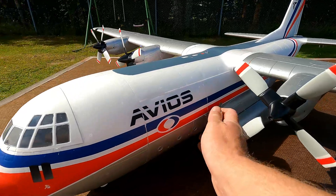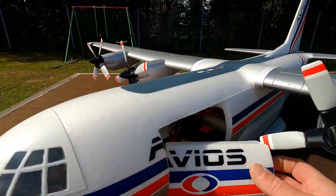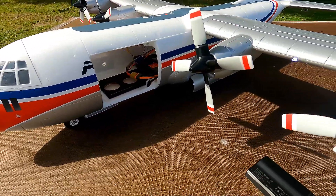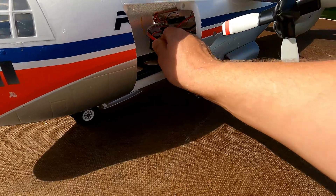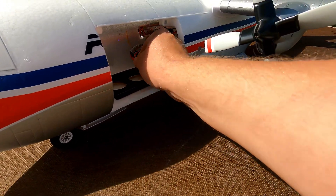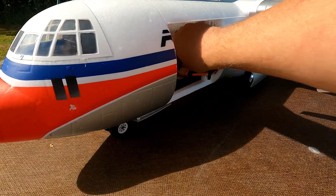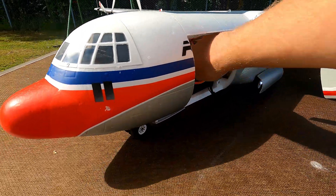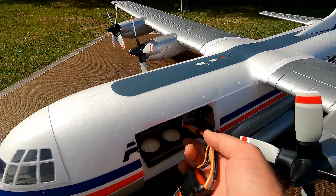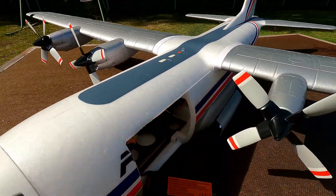There's a little bit of work to do when you receive it, but not too much. Let's see if I can unplug it. Yep — alright, that way I can check the status.